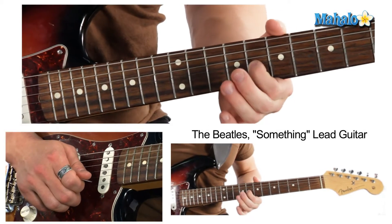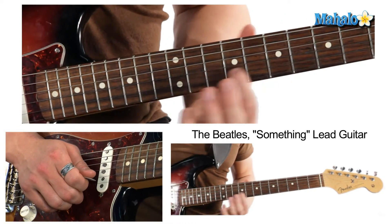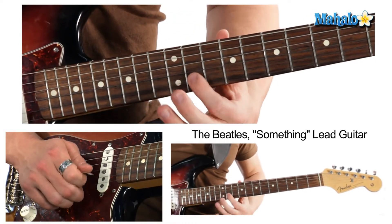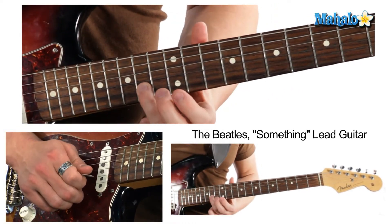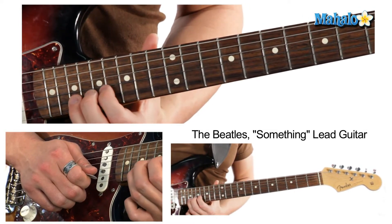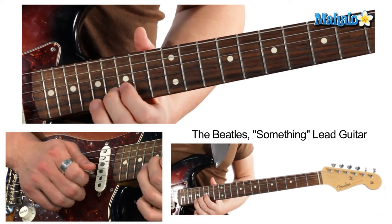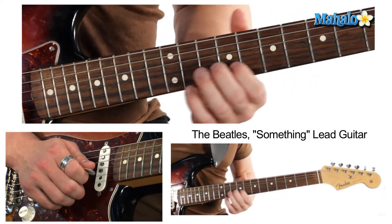Let's add that together. We're going to end on the 8th fret on the B string, and then he adds this cool thing where he goes up: 14th fret, 13th fret, 11th fret of the B string, and then 17, 16, 15 — so that last one.